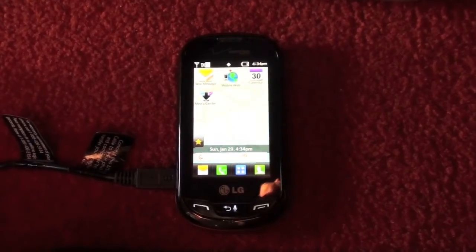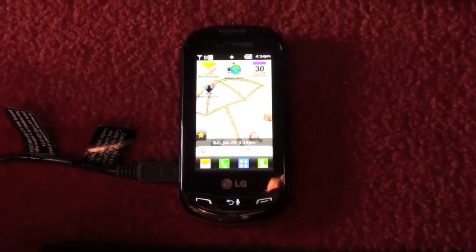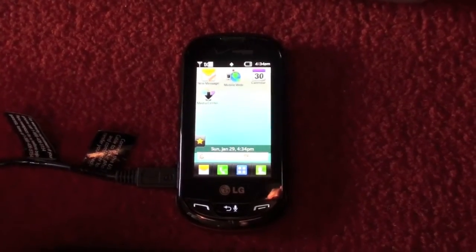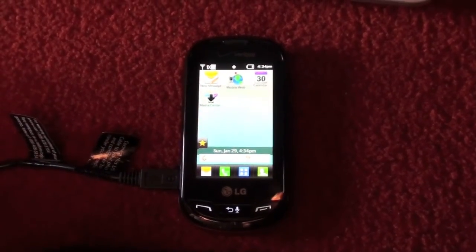Alright guys, so that was my little tip video on how to install the software on the Extrovert to fix that little memory problem. That is the only problem I know with the Extrovert. Everything else with the phone works fine — I've had no problems at all. It's overall a great phone.